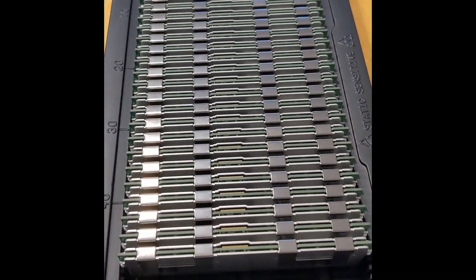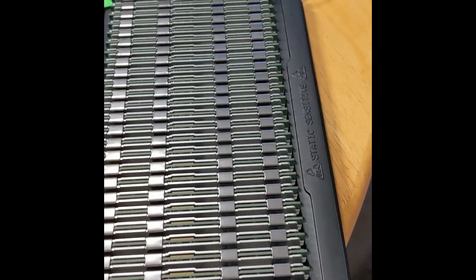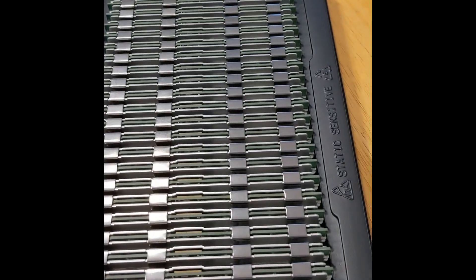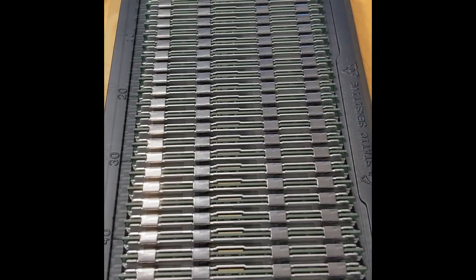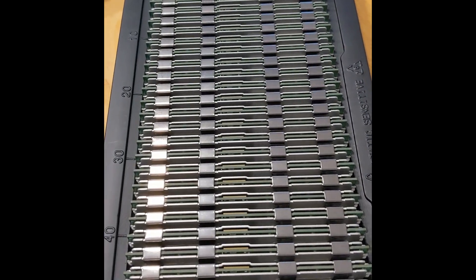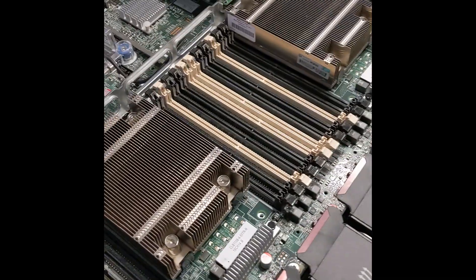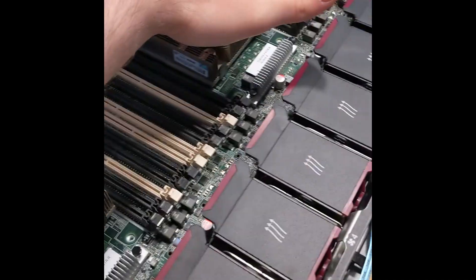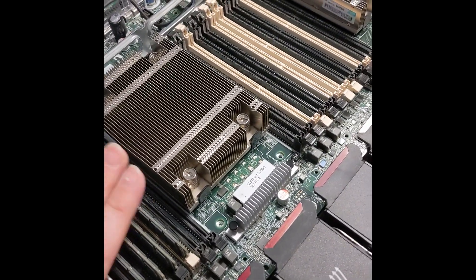This is 768 gigabytes of RAM, which is nice because these all have heat spreaders on them — that's really quite nice and should help significantly with the thermal loading on this system. We'll start here and ignore this bit for now.